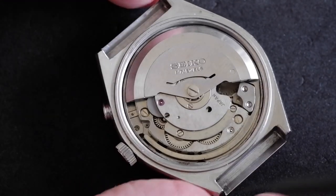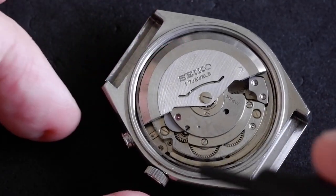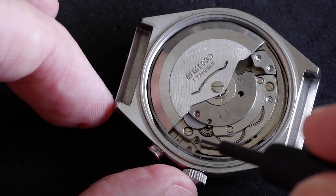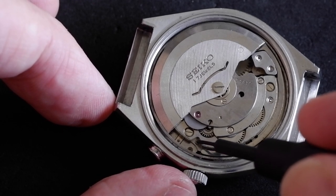To remove the stem, this movement doesn't have any arrows or words saying 'push.' Instead, you look for the dimple right near the stem — that one there. You don't need to pull the crown out to the first or second click; it's already visible.